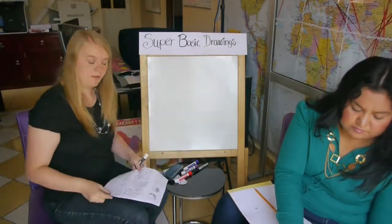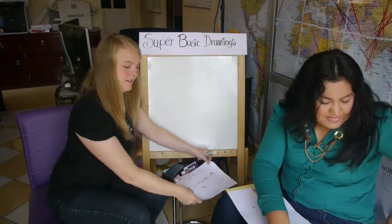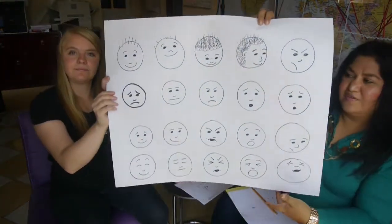So that's how you do expressions and pointing the face where you want it. Let's draw some bodies doing things. These are some examples that I made. Again, you can pause the video and use this to practice drawing some different expressions.